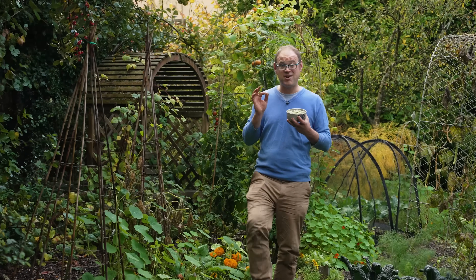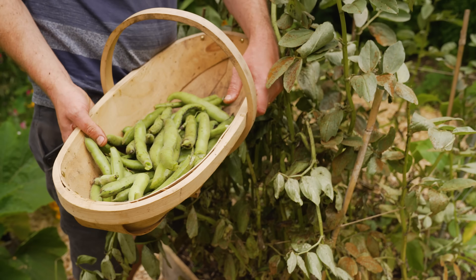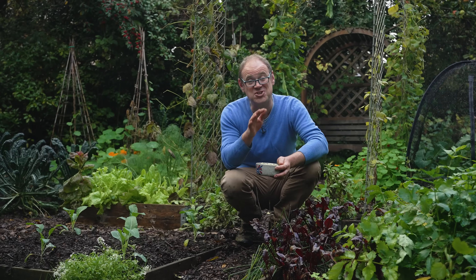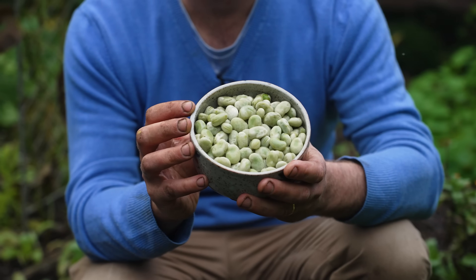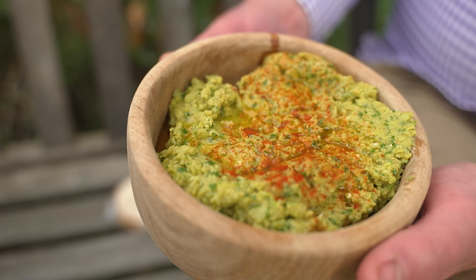What if you could grow a vital antidepressant right in your garden? These are broad beans — or fava beans if you're in the US — and they're really rather remarkable. We're off to Cambridge University to meet a scientist at the cutting edge of research who believes these hold the key to better mental health. By the end of this video you'll see how they boost dopamine, how easy they are to grow, and some tempting ways to introduce more of them into your diet.